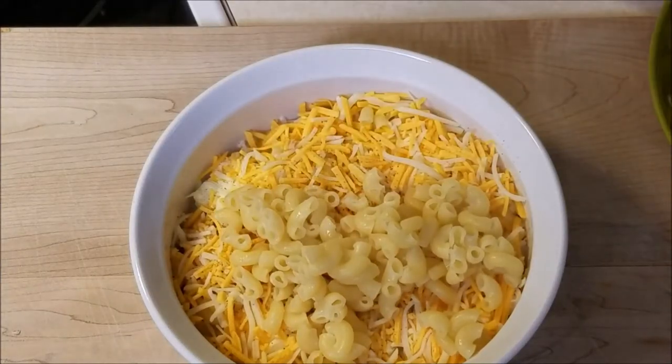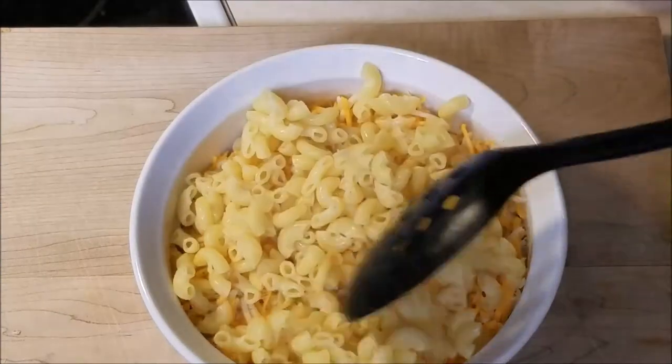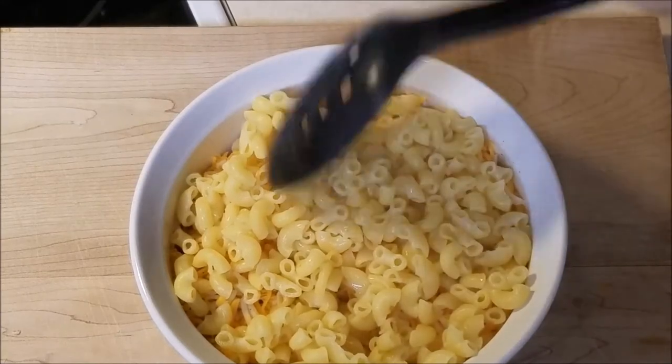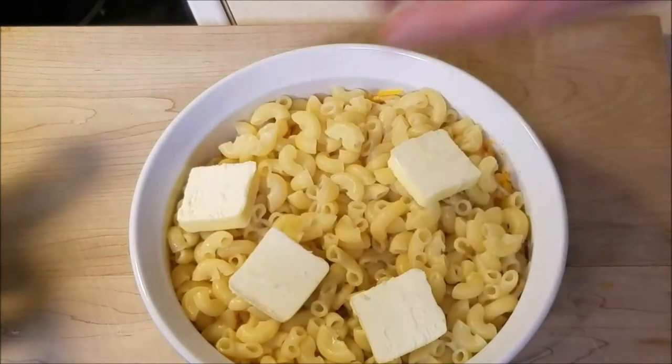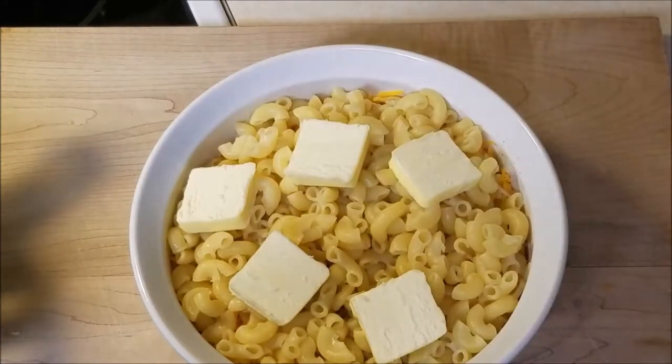Heyo boss and welcome back. Today chef is going to show us how to make oven baked macaroni and cheese — such a simple dish, as well as a delicious comfort food for the springtime coming up to end out that winter.